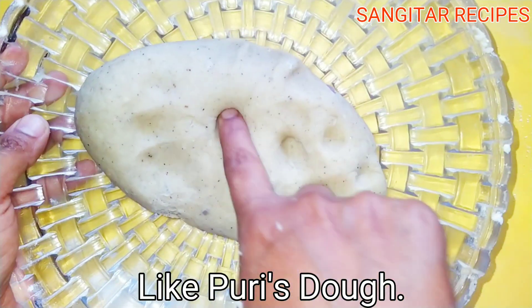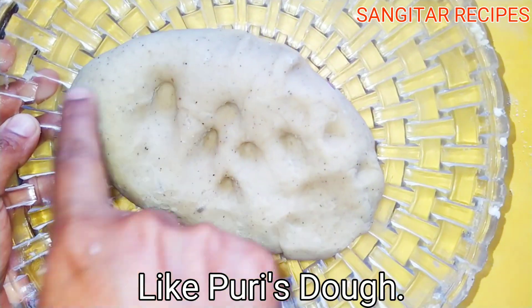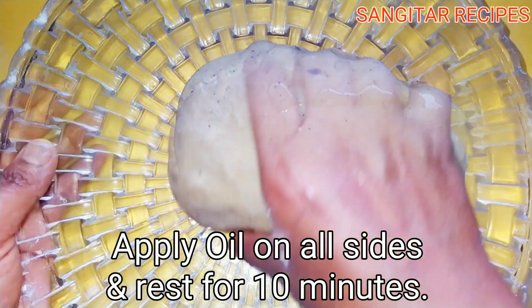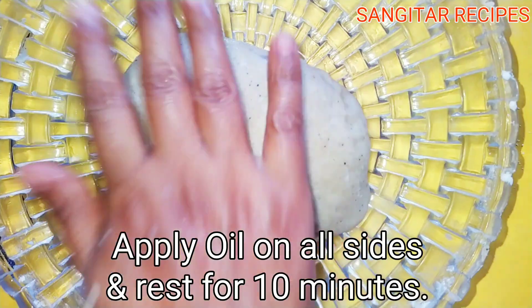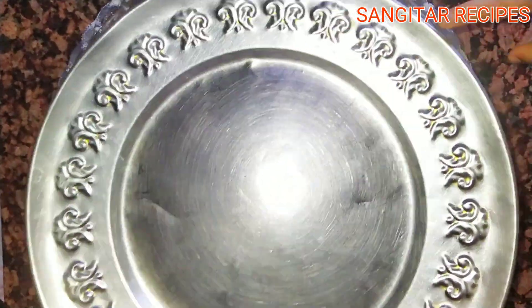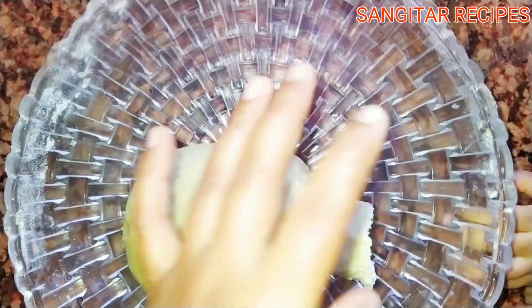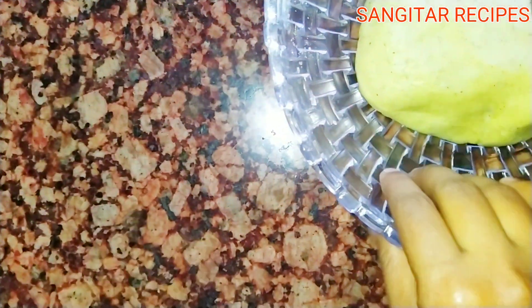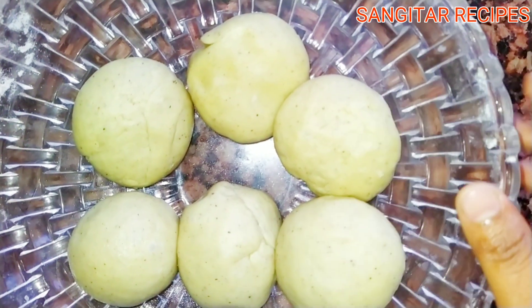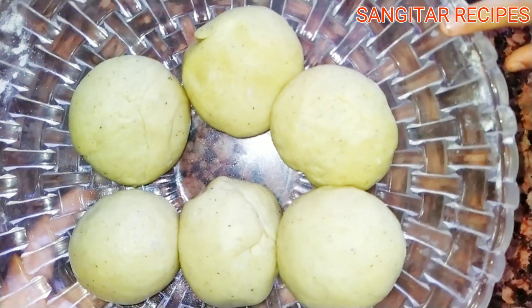Then I am going to take the pan, and put another portion in the pan. It has been cooked for a while, and it is the right shape.